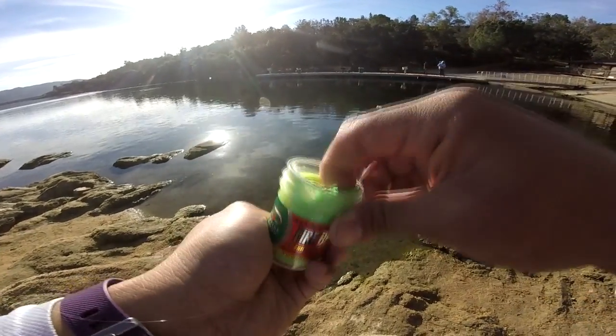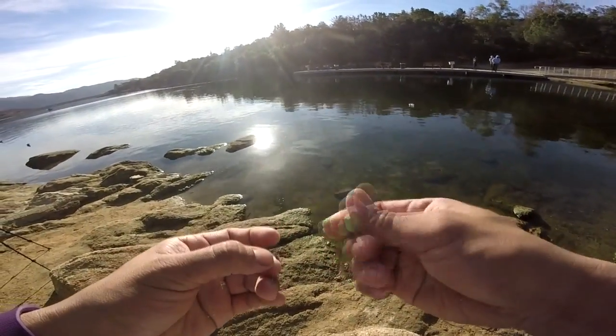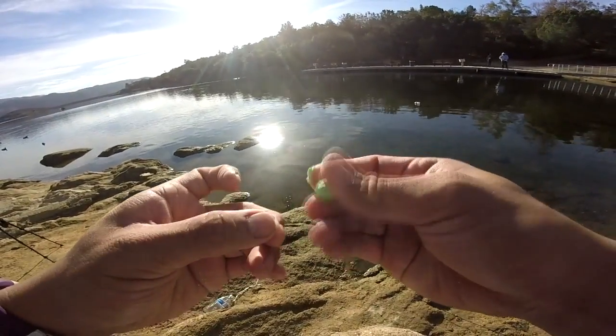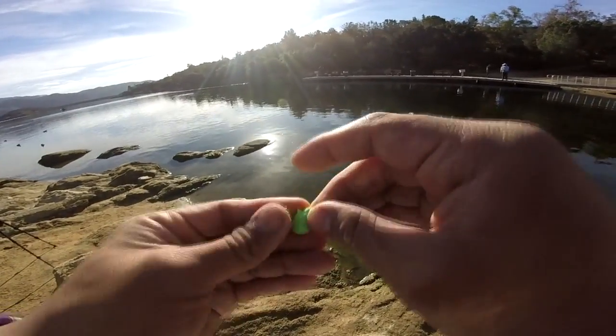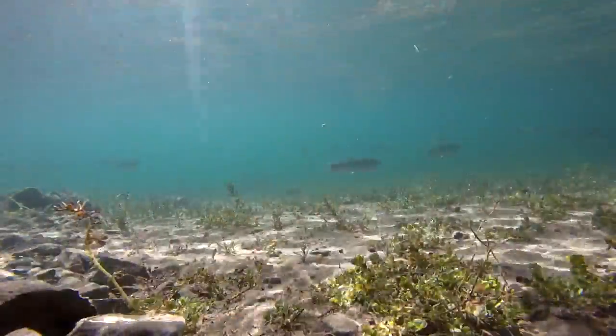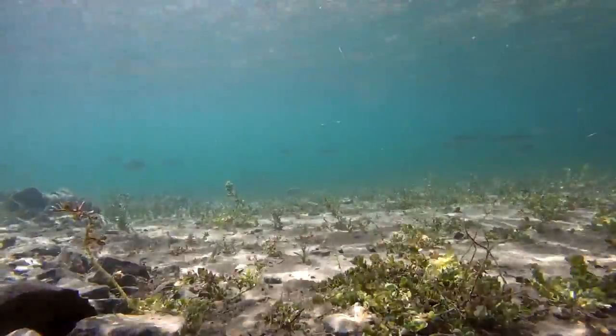Hope you guys enjoy. Roll it up like a dough ball and then cover that hook. Since the trout are just cruising along the shoreline, just throw it out there.